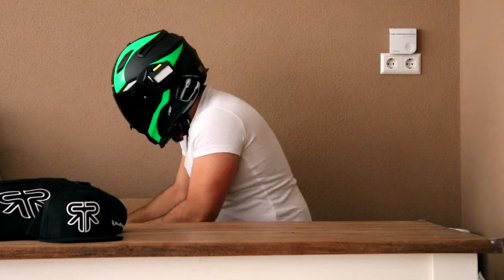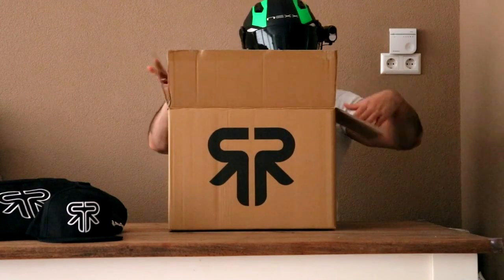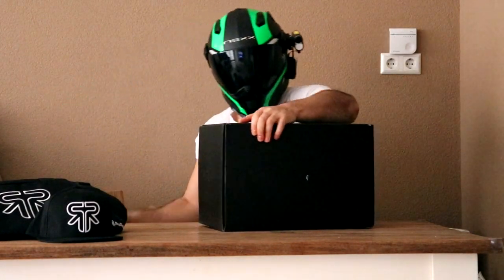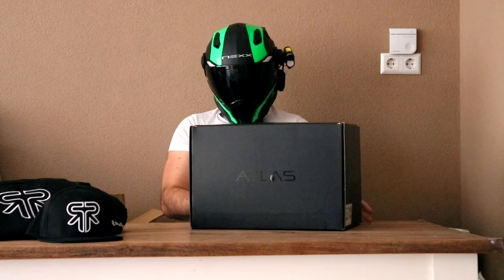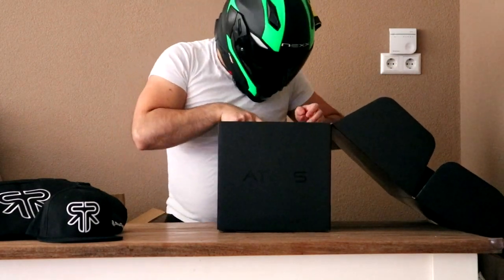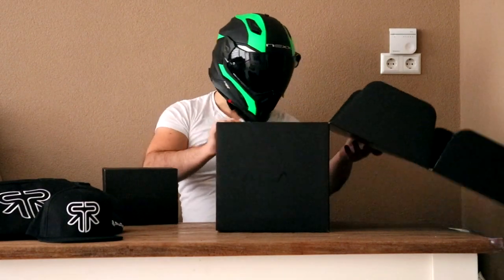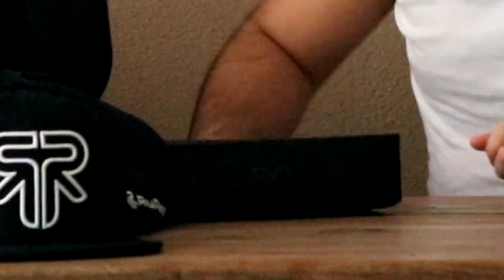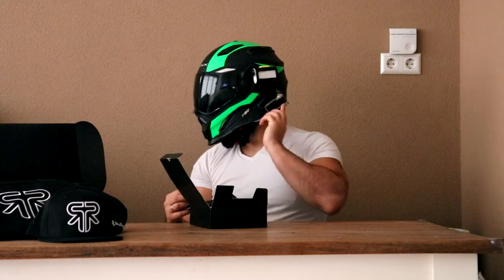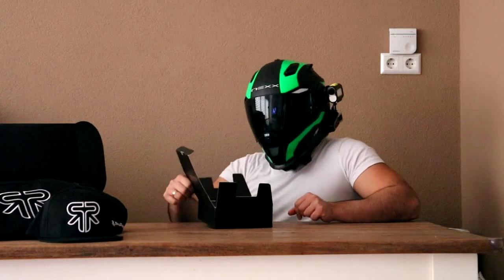Let's see — there's a smaller box, and inside the smaller box there's an even smaller box. I think it has the helmet in it. Oh, we got something else. This is the Shockwave — they gave me a Shockwave. Very compact.